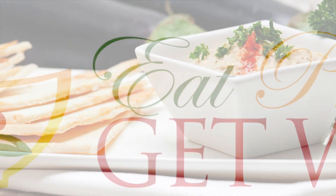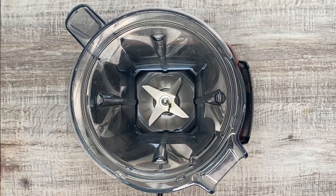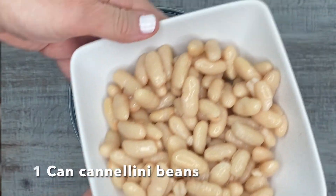Hi everybody, Erin with Eat, Pray, Get Well, and I am just making some bean dip today and it came out really good.